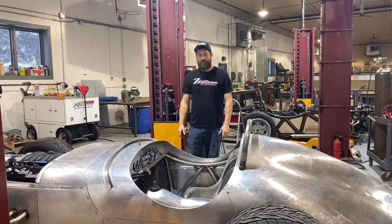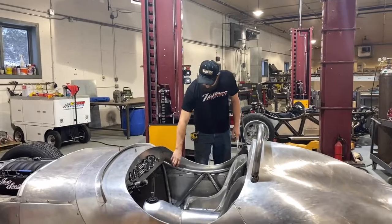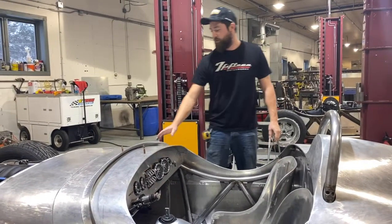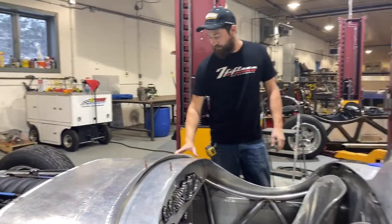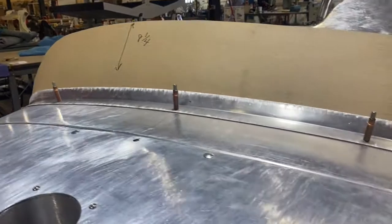Hey guys, it's Mike from 715 Mortarworks. I'm going to be making the door sill out of a sheet of aluminum, and then I'm working on this windshield mounting bracket. I'm going to show you how I bend it all up and get it fit.